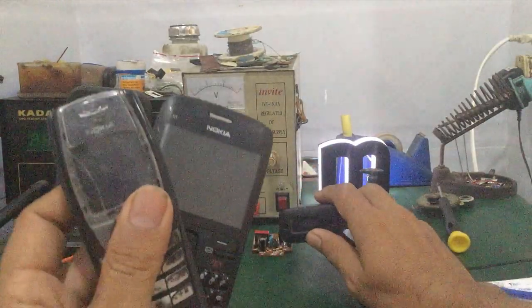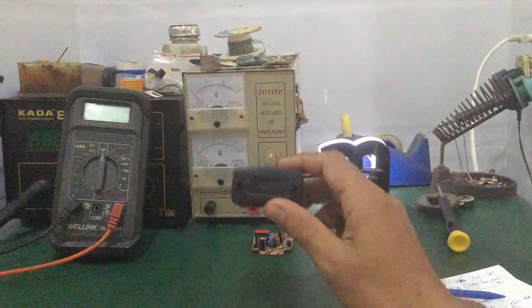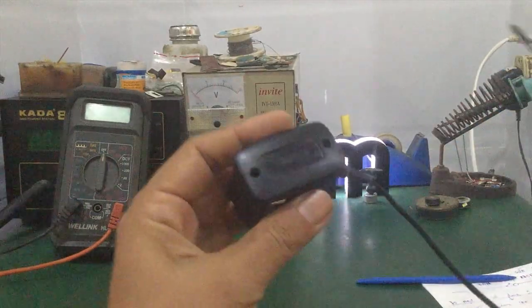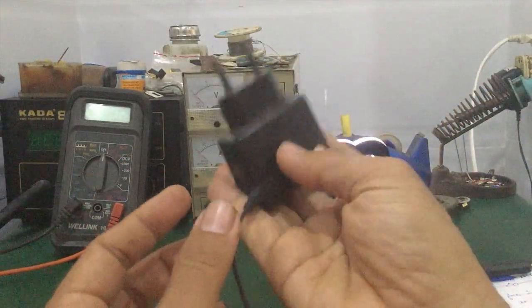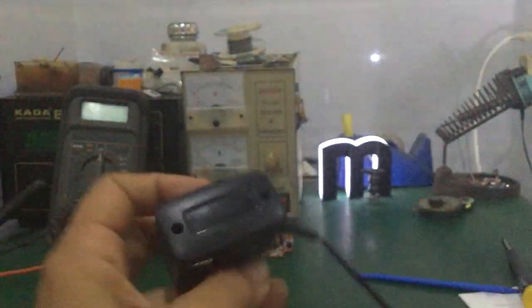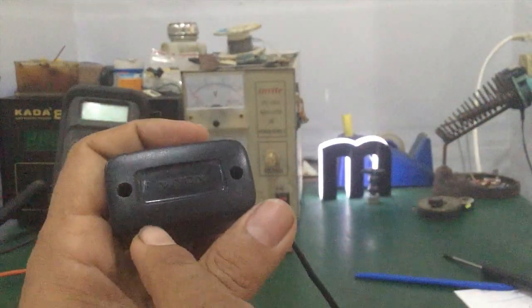If you want to find the cell phone, then you can find the cell phone. Then we will check the cell phone. The cell phone is small and very nice. Let's check the other things here.